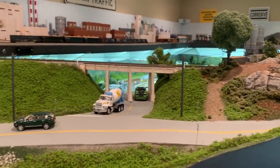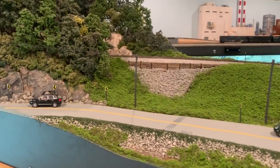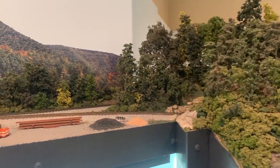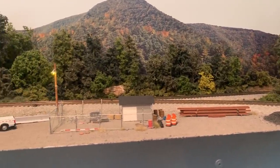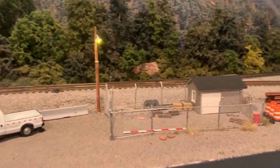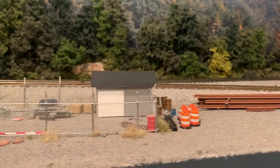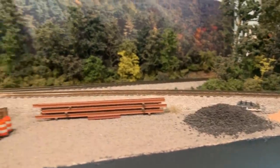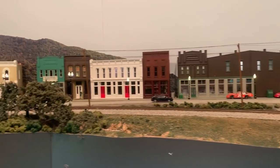As we continue eastbound up the hill, we cross over another bridge, continuing to parallel the road. The railroad ducks through a cut and then enters the town of Growstone. This is also where it meets up with the continuous loop mainline on the upper level — we can run it as a point to point or as a loop if we just want to let trains run. In the foreground is a little maintenance-of-way facility where track crews can store equipment. And then in the background is the town of Growstone.